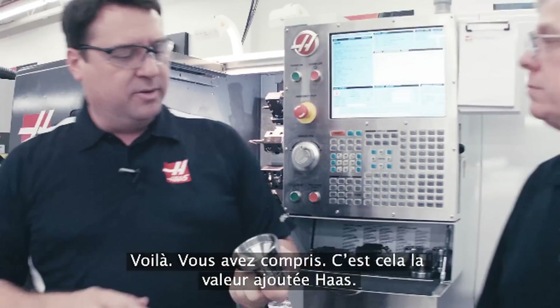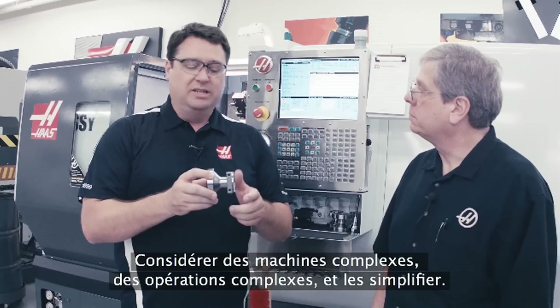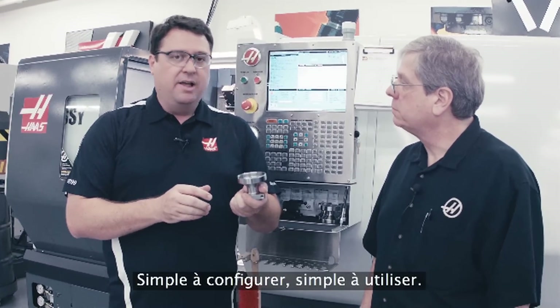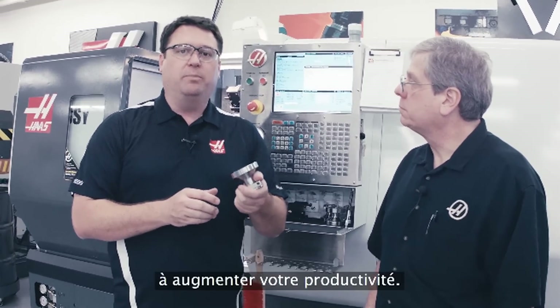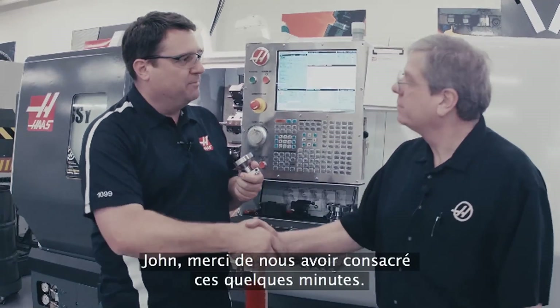So there you have it — real Haas value. Taking complex machines, complex operations, and making them simple. Simple to set up, simple to operate. High performance machines that really help increase your productivity. That's what we're all about here at Haas. John, thanks for the time. Sure thing.